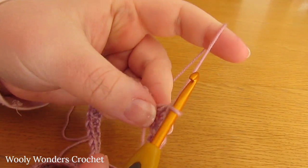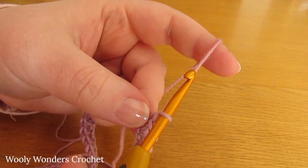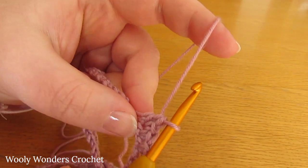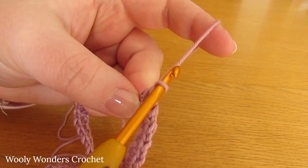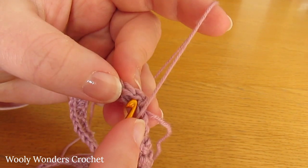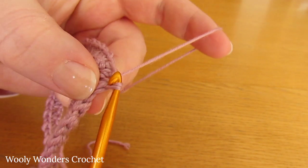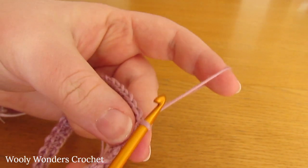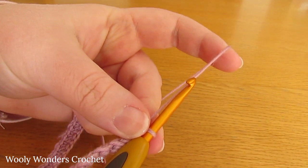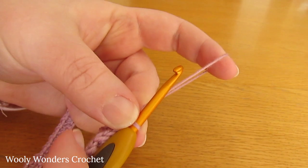I've finished working that all the way around for round 1 - single crochet, double crochet all the way around. You should finish off by working 1 double crochet into the last chain. Then to finish round 1, work a slip stitch into the first single crochet that you worked at the beginning of the round. In this round you should have worked 120 stitches - definitely recommend double checking you have 120 for this size.